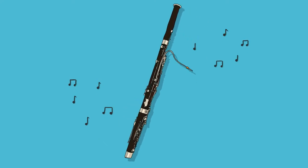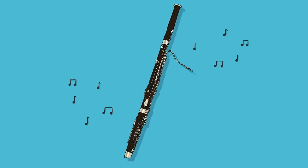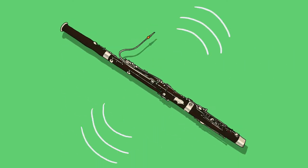Number eight: listen to bassoon music. Instruments like the bassoon have lots of pieces written in all kinds of styles. It's fun to try and spot the bassoon in different pieces of music.